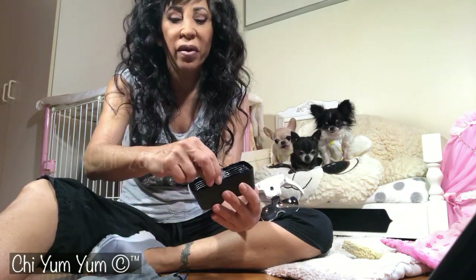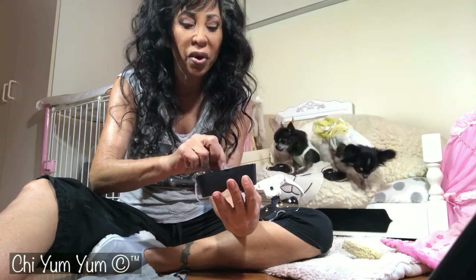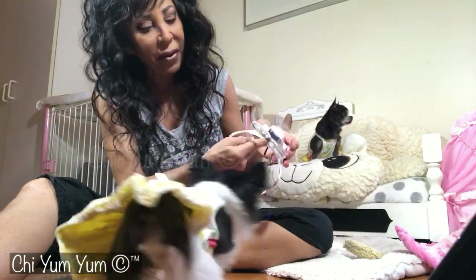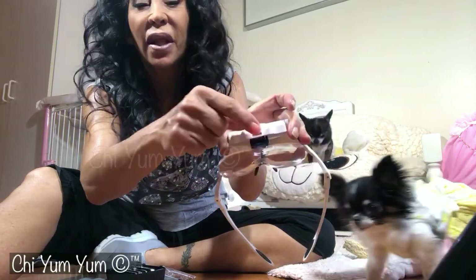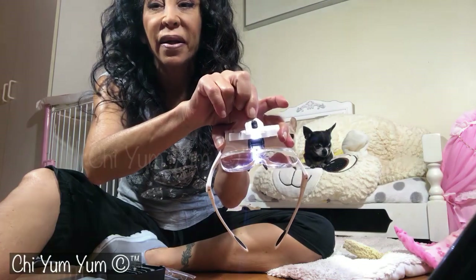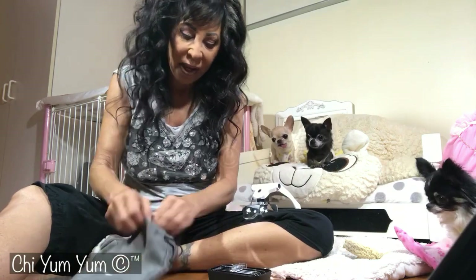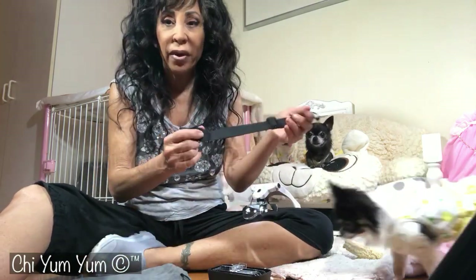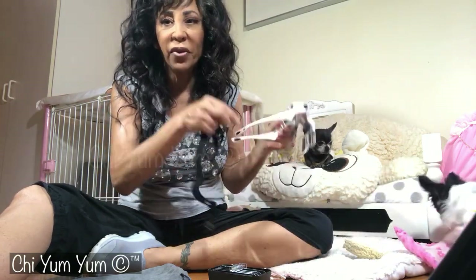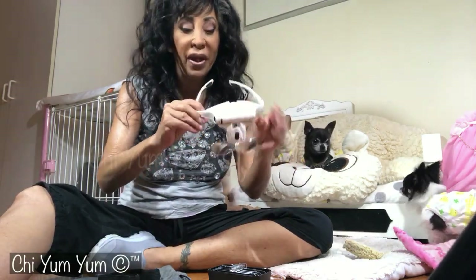It comes with the lenses, but it also comes with several different magnifying levels, so you can put whatever level you need for what you're working on. They snap in and out easily. The light adjusts — it can go down or up. And it also has a head strap option, so instead of the arms you can interchange them for a head strap.